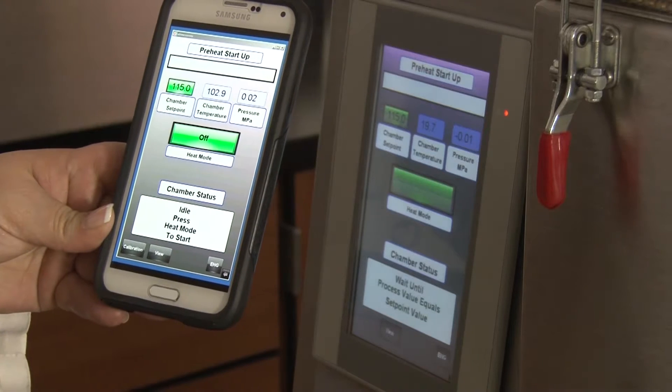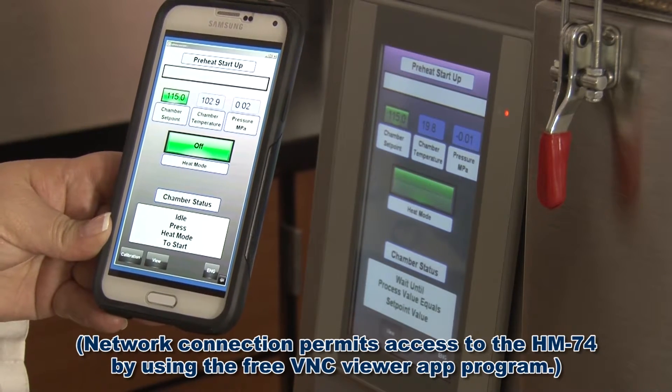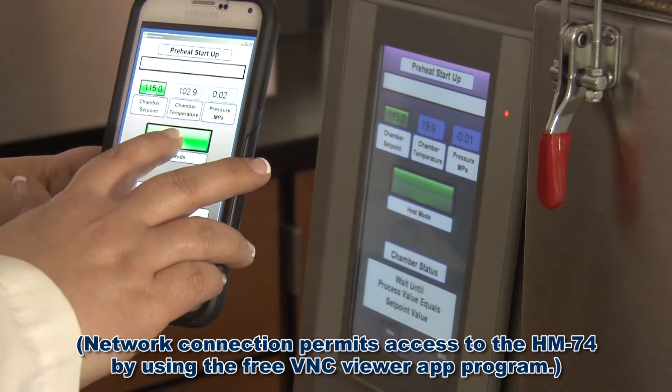Internet connectivity allows for remote operation from any PC, tablet, or mobile device.